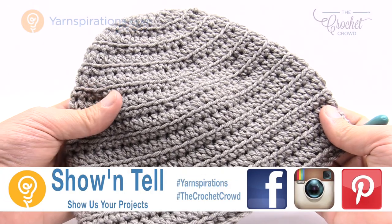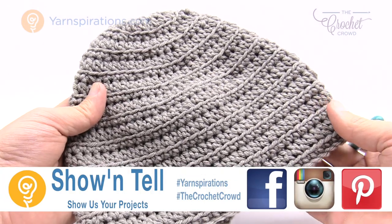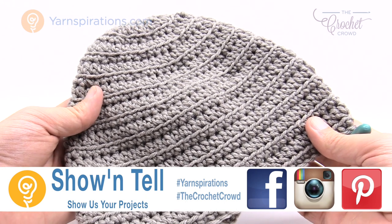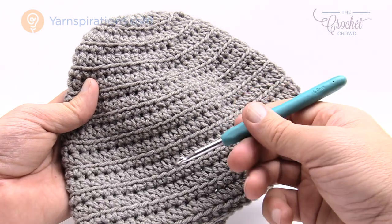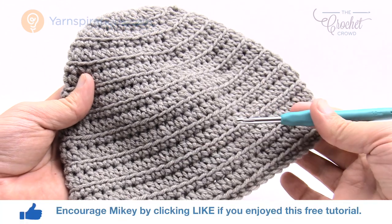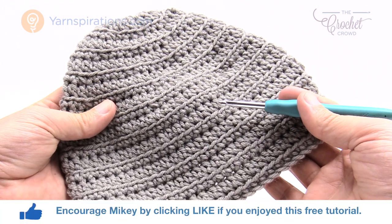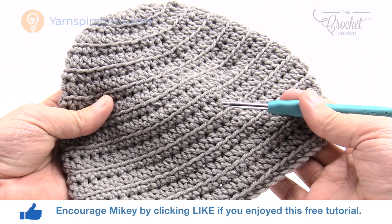Welcome back to The Crochet Crowd as well as Yarnspirations.com. I'm your host Mikey. Today's tutorial we are going to work on the Ridges Family Crochet Hat — this is eight to ten years of age. You're gonna need a five millimeter size H crochet hook today and also Caron One Pound yarn. You can get eight of these hats out of one ball of Caron One Pounders. Let's get on with today's tutorial.